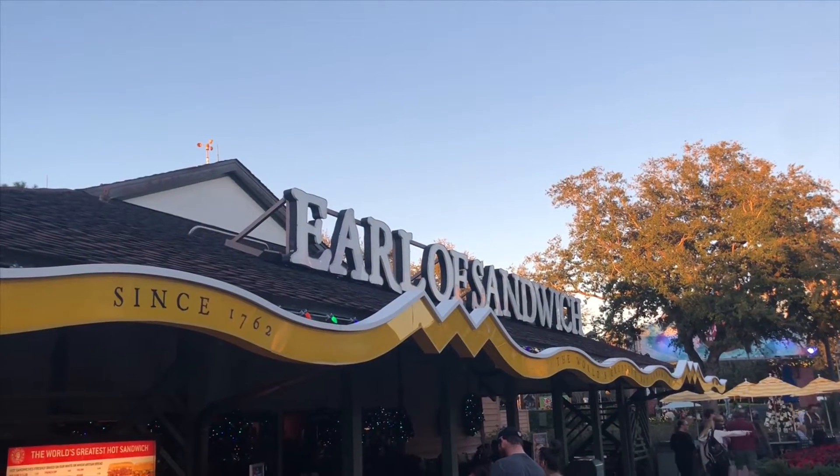No one does a holiday sandwich quite like the Earl. Hello everybody, welcome to Avik CTV Taste Test Adventure. My name is Chris, today I'm here at Disney Springs. It's only a couple days before Christmas. I figured I might as well try out a few more holiday-inspired food items before the holidays officially begin. So I'm actually here at the Earl of Sandwich because everybody knows about their classic holiday sandwich, but what they have right now as a limited time offering is a ham version of the holiday sandwich. Sounds good, let's see how it is.